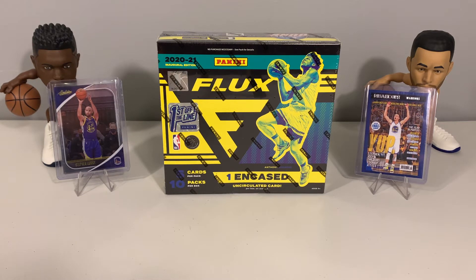Let us know in the comments what you think after we're done. I like the design of the Flux cards inside the Chronicles set, and what I've seen so far in some videos and previews of the product, I think I like the design. I probably won't try to collect a ton of them but we'll look to hit a few select cards for our PC.